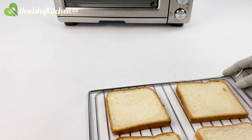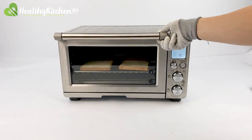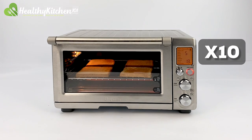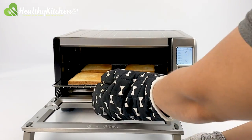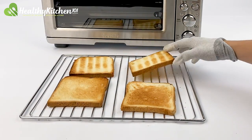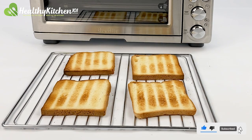We placed the second batch of four in immediately after the first one. We chose level 5 again, whereupon the oven automatically deducted the timer to 3 minutes and 42 seconds. Because the oven was already hot, the second batch showed an increase in evenness for both surface color and crispiness, deserving a 7 out of 10. This batch would be more suitable for soups.